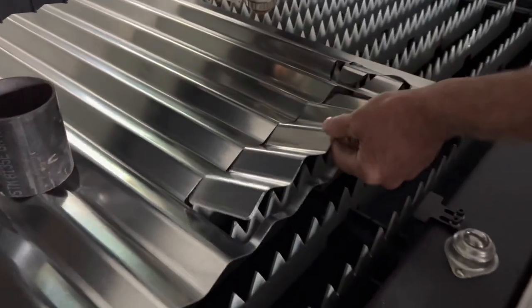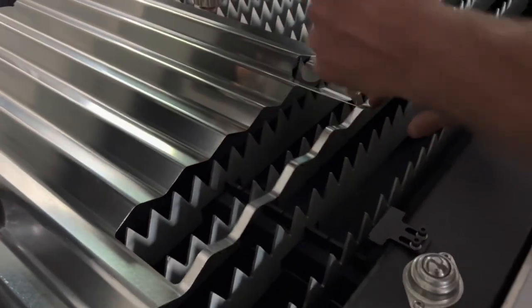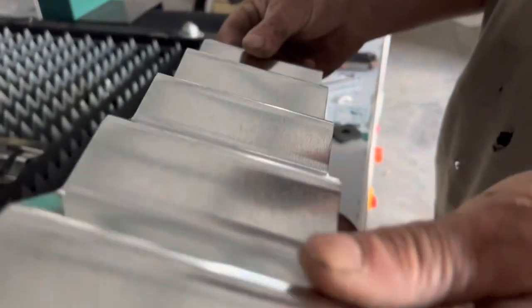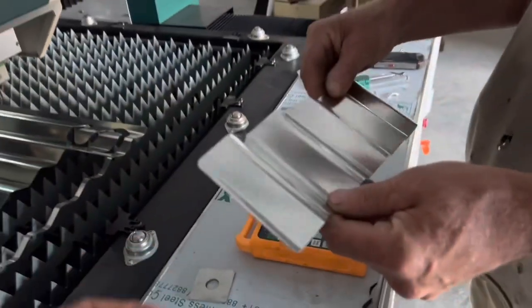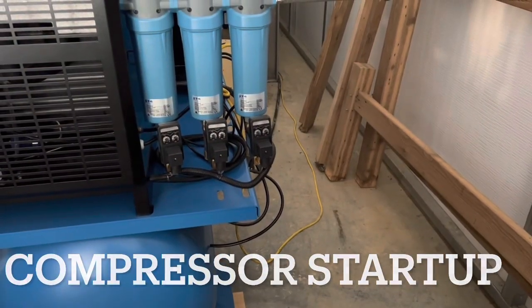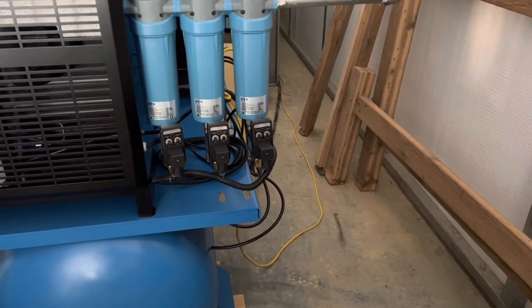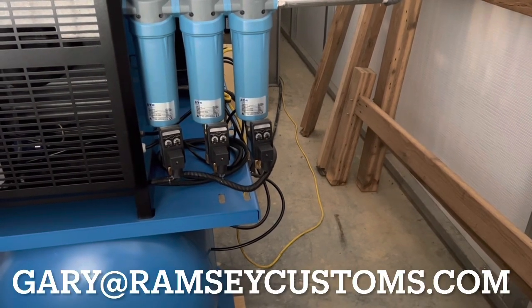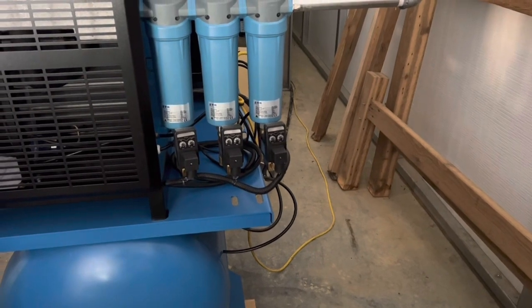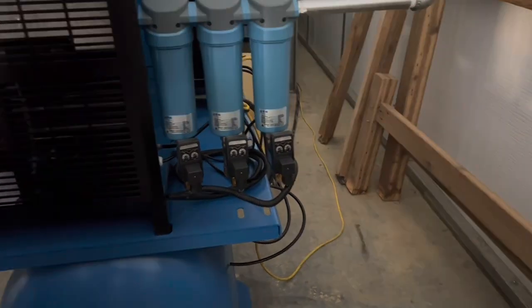Let's see if we cleaned up that burr. Definitely better than that. The other one I ran it short to the opposite — thank you.